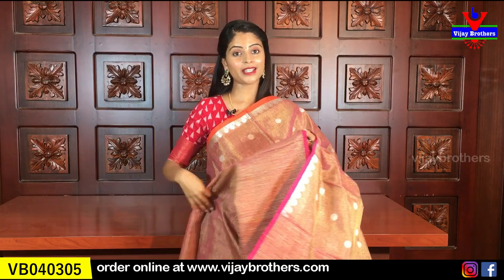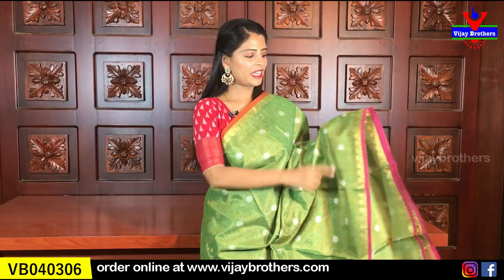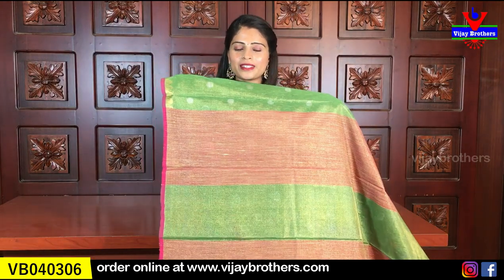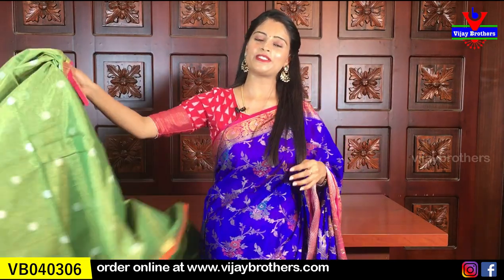The next color is a single color sari — it is a very royal look. Single color with a beautiful woven design. The contrast and look are very beautiful. We also have a nice green and pink combination in the same body style, with silver polka dots and a contrast pink pallu. The blouse matches the pallu design. Same price, $14.50.